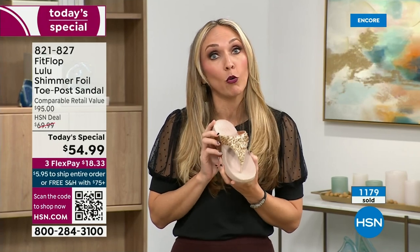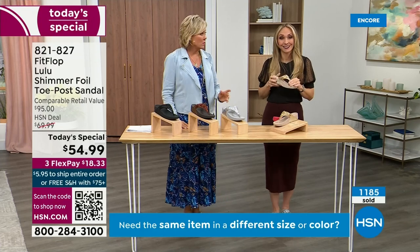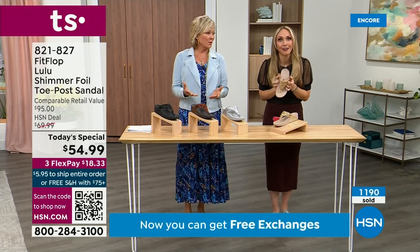When you bring these home, your podiatrist is going to give you a big old gold star. They're so proud of you. And you should be proud of yourself because you are doing something good for your body — but then looking so cute.